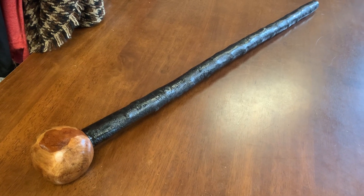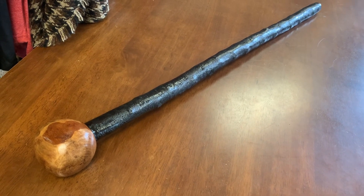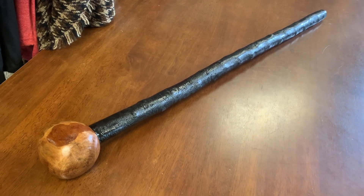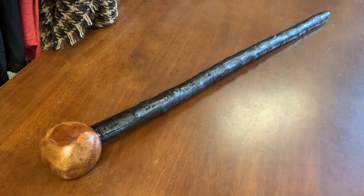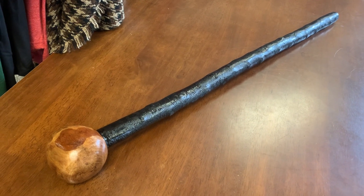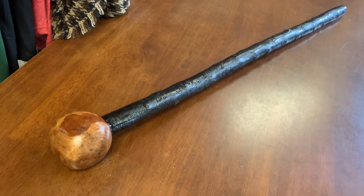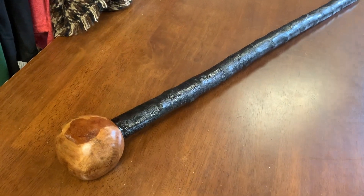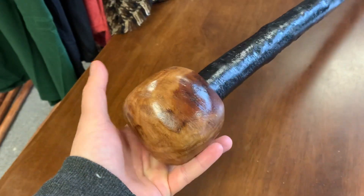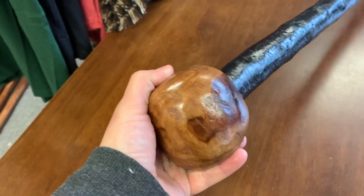Hello, this is Francis from McCaffrey's Craft. Today I'm showcasing a Blackthorn walking stick that measures 37 inches in length and is about 780 grams in weight. What makes this stick a little bit different or special is the handle is massive.